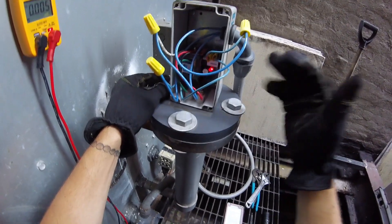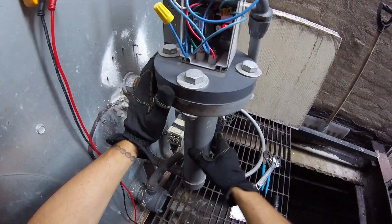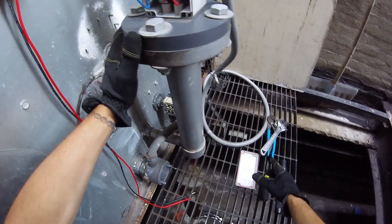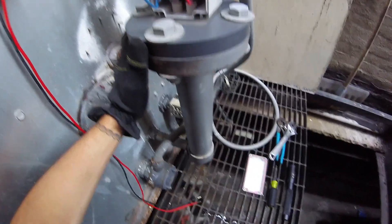If it's not switching over, the control is bad. If it is doing its job, we can put everything back. I'm just going to leave it hanging on the side so it calls for water, and make sure down on the other side our solenoid is engaging for makeup water.